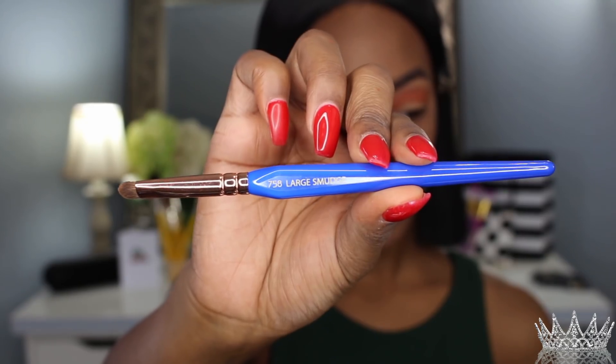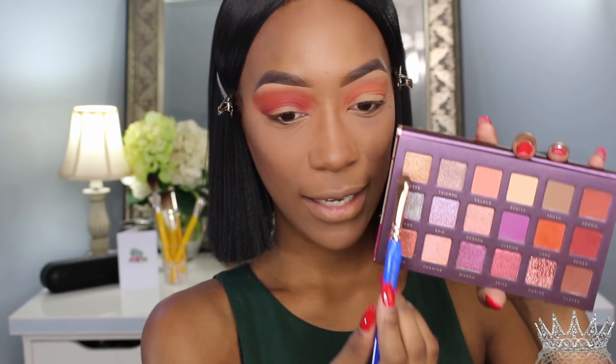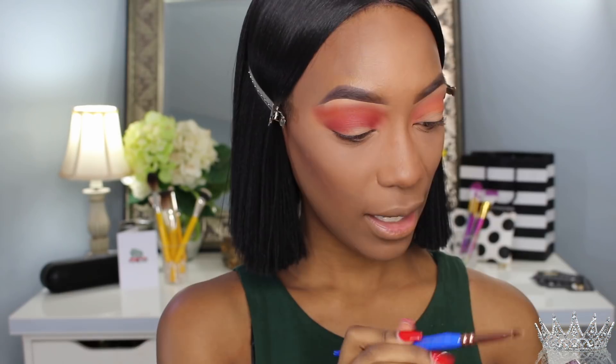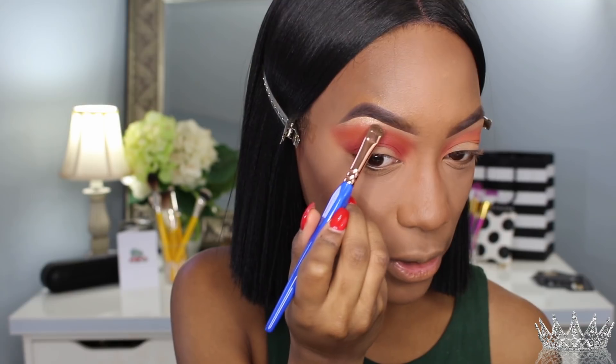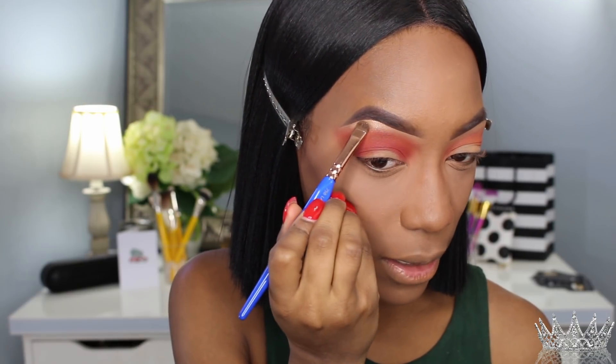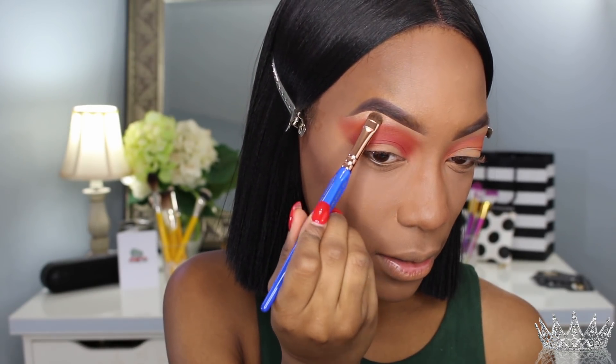Now I'm going to go back to the brow bone color. I'm using my 758 large smudging brush and taking the shade Fierce and putting it on the brow bone — oh, that is so cute! I'm just packing that color right there underneath my arch. These colors are so pigmented. I am loving this palette so far — loving it!